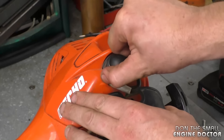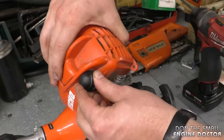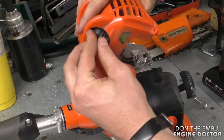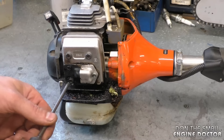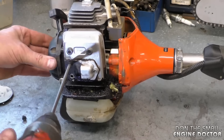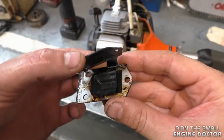On this Echo trimmer I'm going to remove the spark plug boot and now lift up the cover. There might be some switch wires here you can remove from the cover. I've switched it over to this side so it's easier for you guys to see. You need a T27 Torx screwdriver.